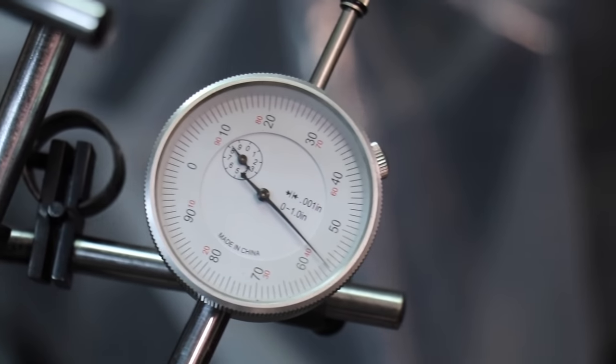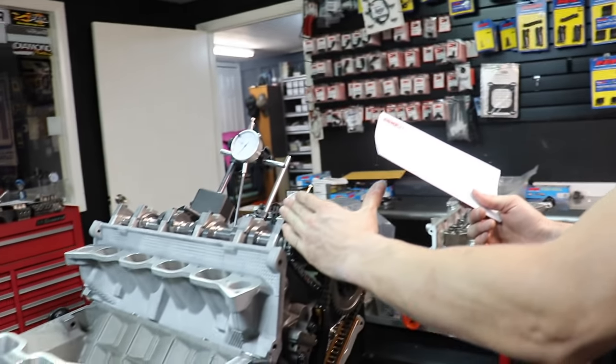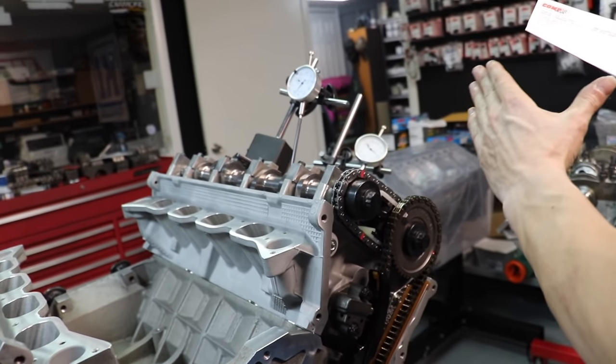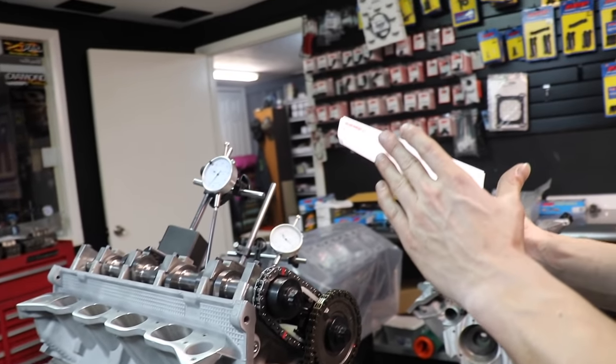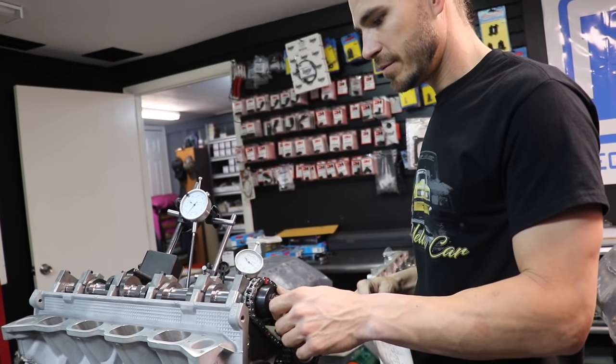Look at the cam card. Lobe separation angle — a lot of people only know that when talking about camshafts. Lobe separation angle is literally just the mean, the middle of the two. This one is a 115 plus 3, meaning the intake centerline is 112 and the exhaust centerline is 118. When you advance the intake camshaft, the number goes down; when you advance the exhaust camshaft, the number goes up — vice versa when retarding. With a four-valve, you pick your lobe separation angle, so we're really just setting the intake centerline and the lobe separation angle is simply a byproduct.